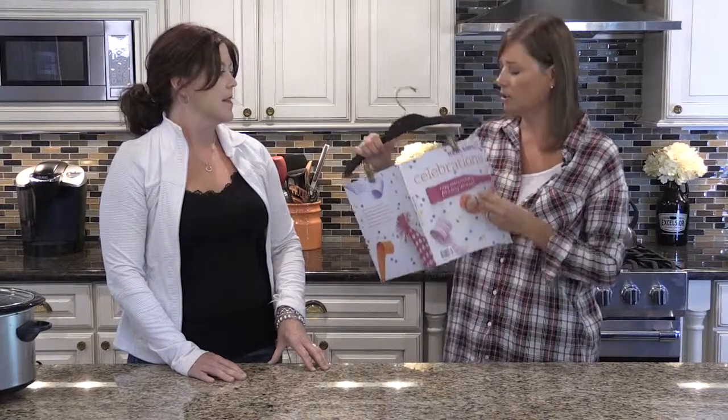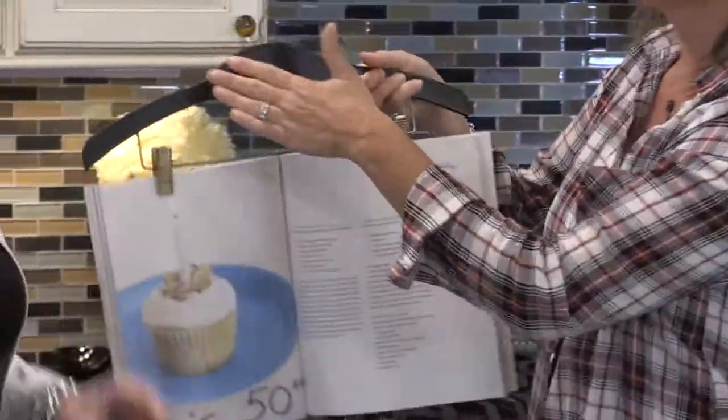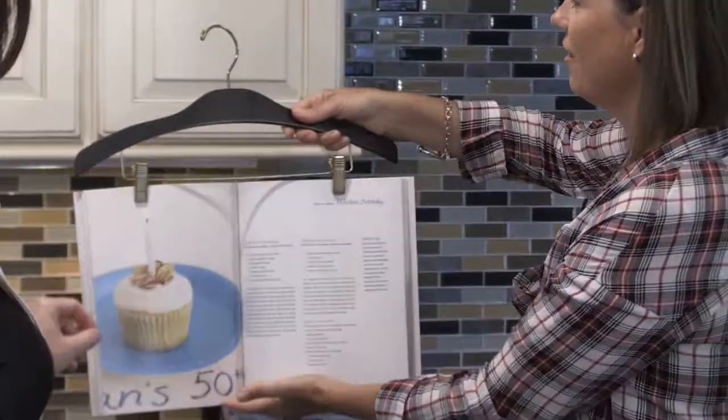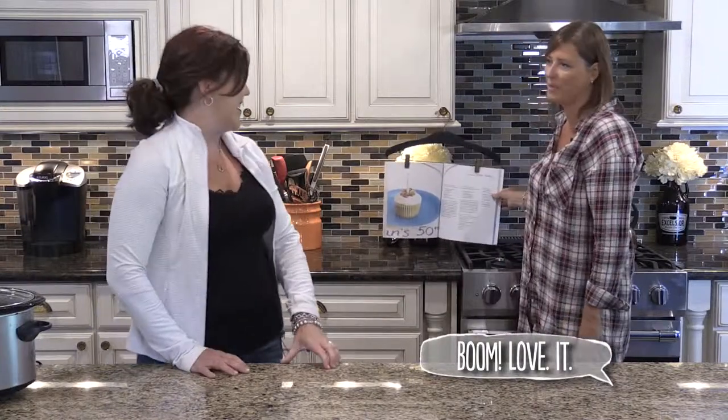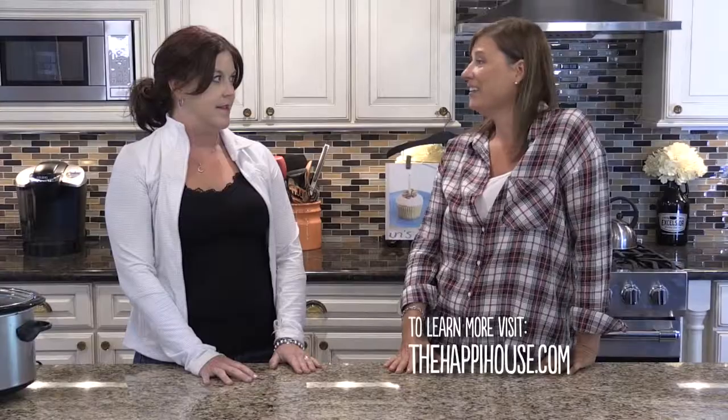One last one that doesn't involve a cleaning product. When I'm cooking for a big dinner party, I use every square inch of my countertop. If you're cooking from a magazine or cookbook that isn't a giant hardcover, use a pants hanger — hang it up right there. Then you still have your countertop space free. That is genius. You have taught me some new things, and you've taught me some as well. I feel like my life is going to be easier now.